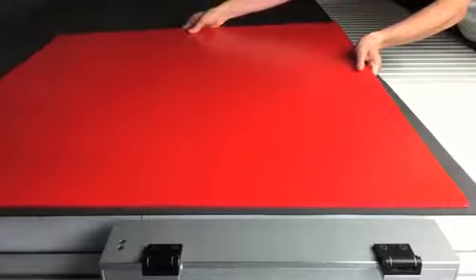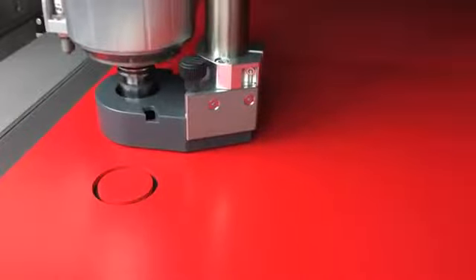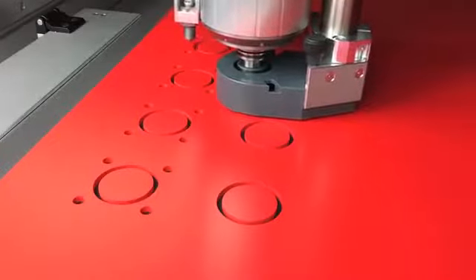Load the workpiece, activate the required vacuum area, and start milling. The special vacuum table reduces the time for workpiece exchange to just a few seconds. You cannot fix more elegantly.